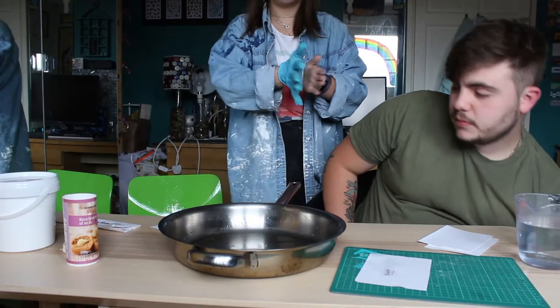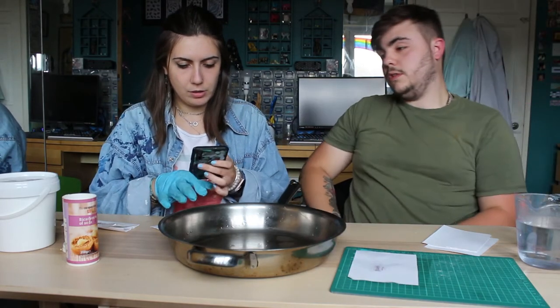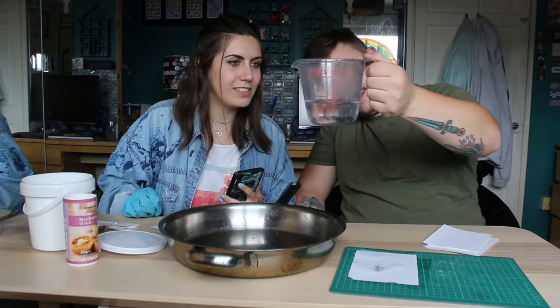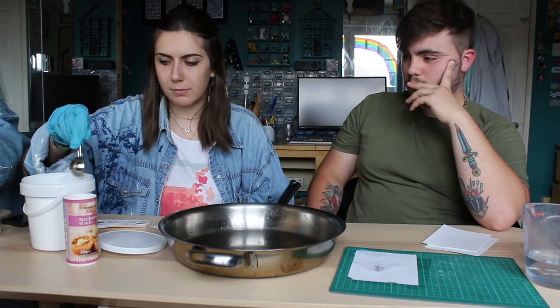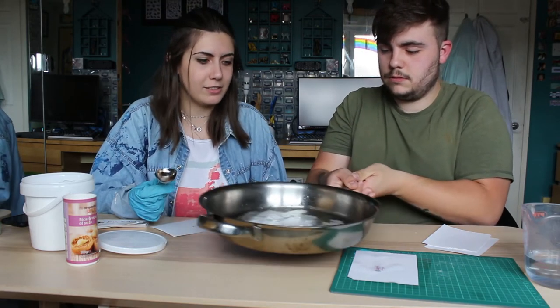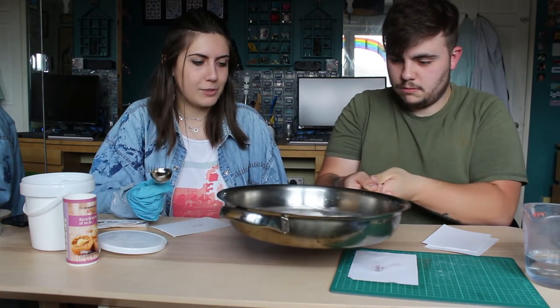Just rip it. Borax time. Americans use cups and I've got no idea what a cup is — it's a thing that holds liquid. We need one cup of water, which is 236.588 millilitres. 2.5 tablespoons of borax. Do you know the science behind it? No. I failed science — well, I didn't take it at A-level. I got chemistry at GCSE — that's the only A I got. Why aren't you helping me right now?